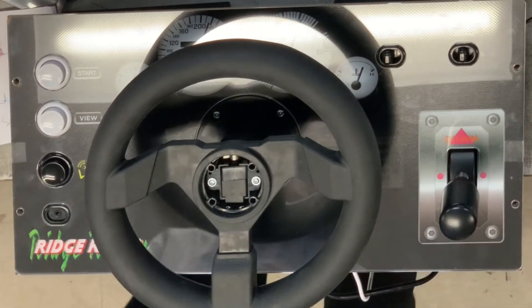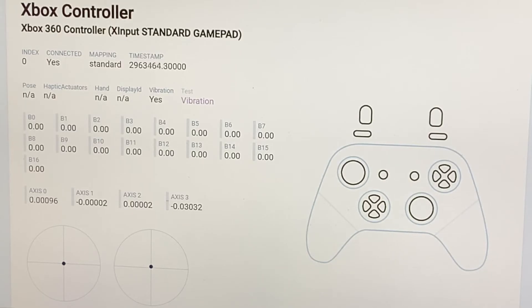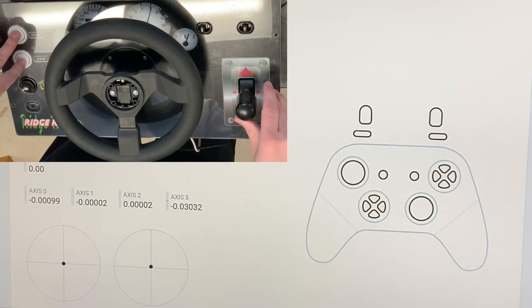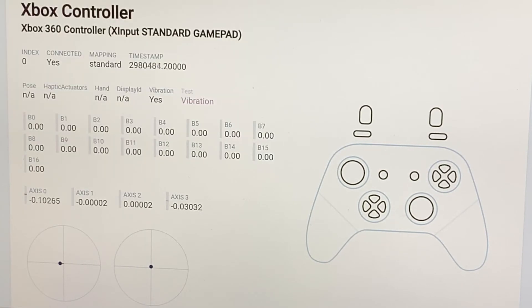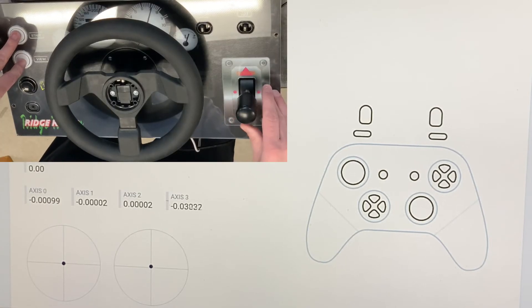We can go to the game tester to test sensitivity. This is the standard level, so when I do a full rotation it basically goes to the end. If I want to make it less sensitive, I move the stick up, so it doesn't quite get to the end on a full rotation — you have to think of it backwards, but it makes sense when you think about it.